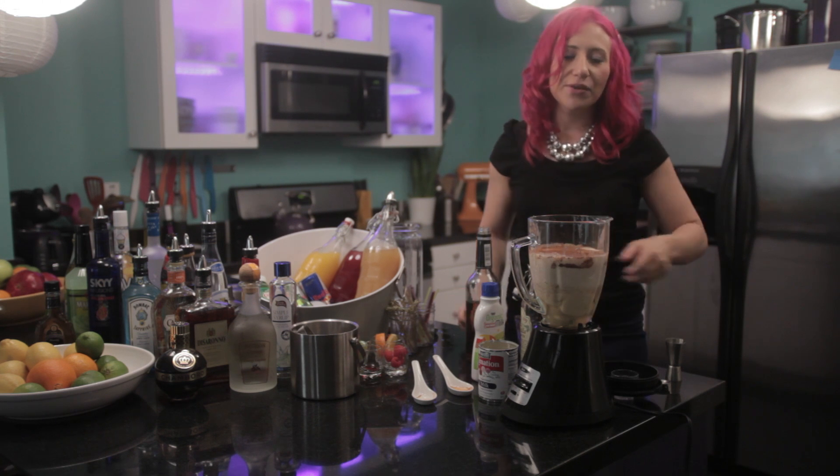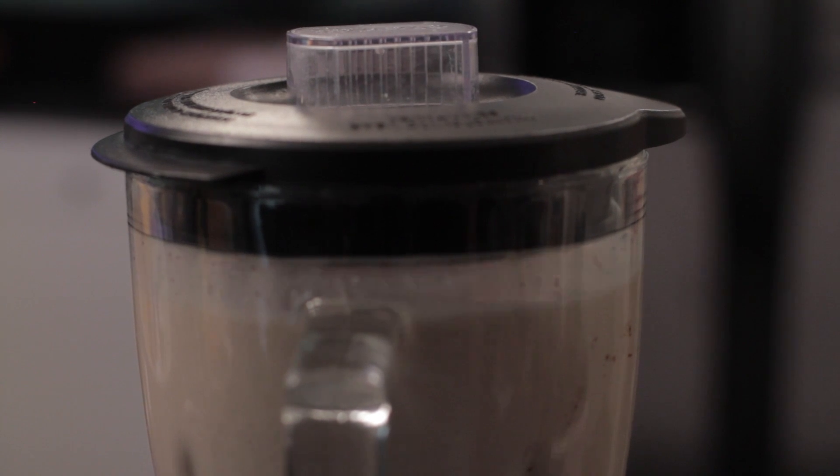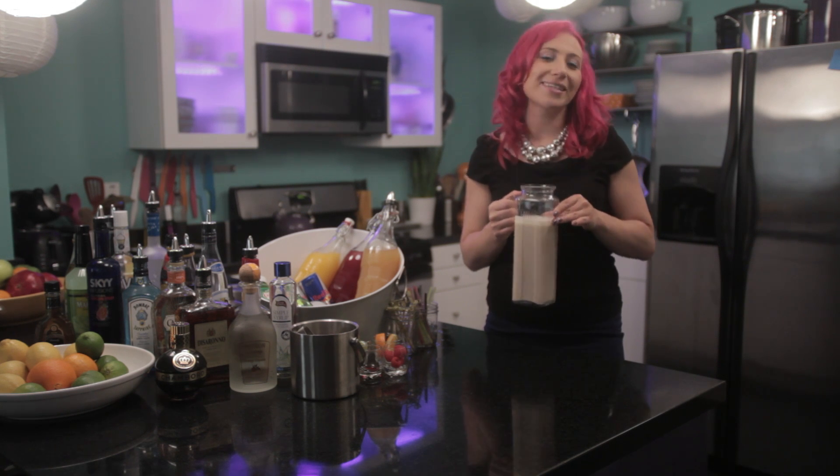Now I'm just going to blend all the ingredients until smooth for about five minutes. Then I'm going to put my Spanish Coquito in the refrigerator to chill for at least a couple hours.